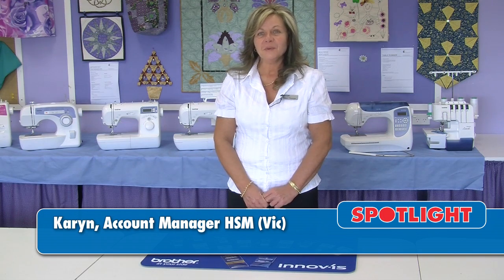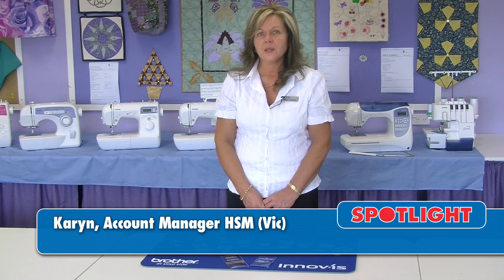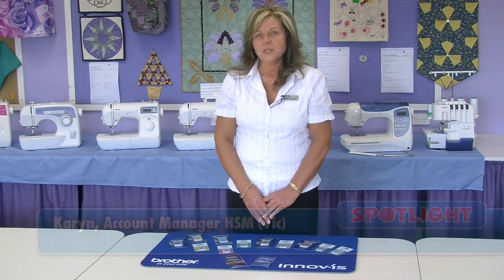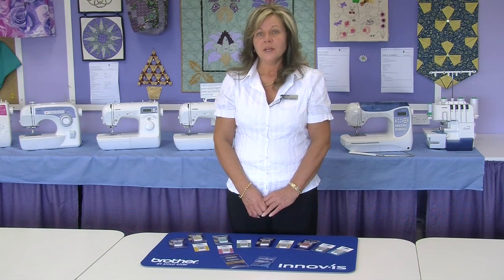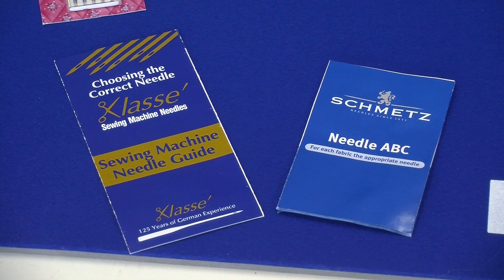Hi, I'm Karen from Brother. I'm going to talk to you today about needles, threads and fabrics. When you're using your sewing machine, you need to change your needle every eight hours as they go blunt. Most companies actually have a guide for you to choose the right needle for your fabric or for the project that you're doing.